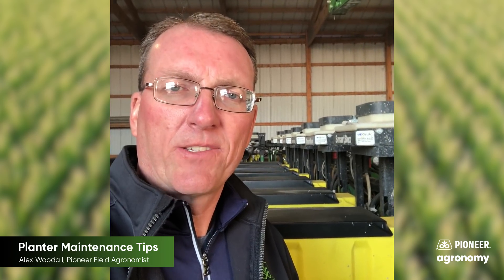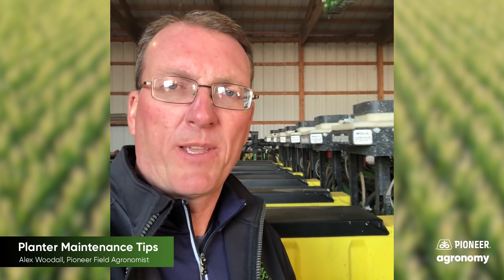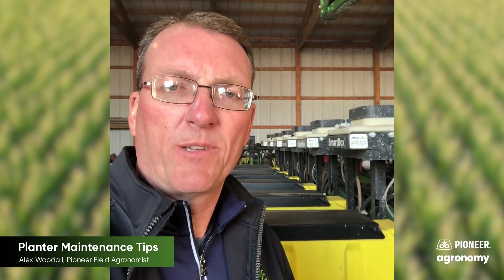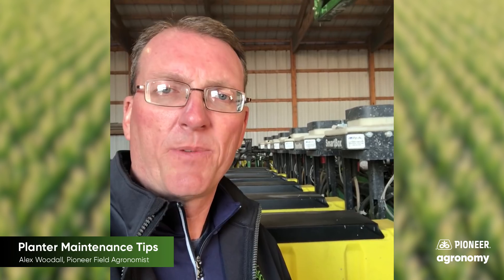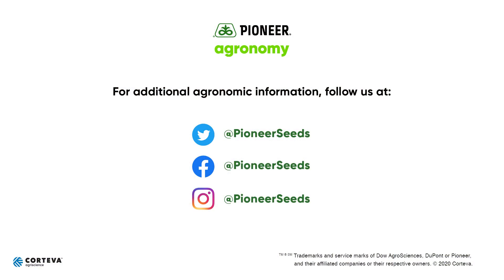Hopefully we covered a few of the highlights or key tips that I've noticed some guys have a tendency to overlook. There are many great planter checklists out there to utilize to walk through step by step, and really good people at our local dealerships to help make sure you get your planter out and running sufficiently throughout the season. That concludes this Pioneer agronomy video podcast. Visit our page on pioneer.com and follow us on Twitter and Facebook for more agronomy insights.